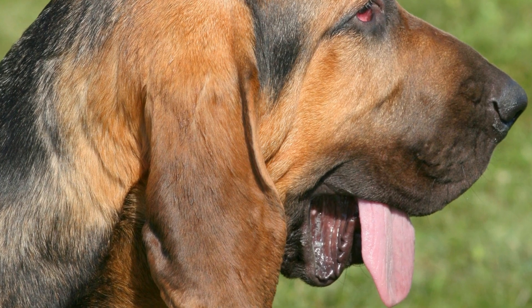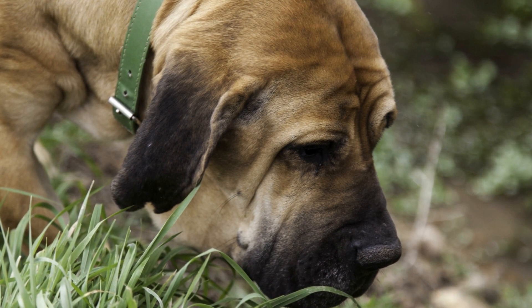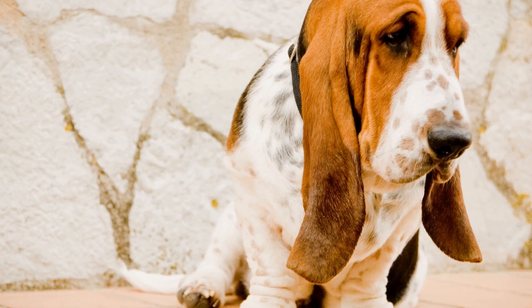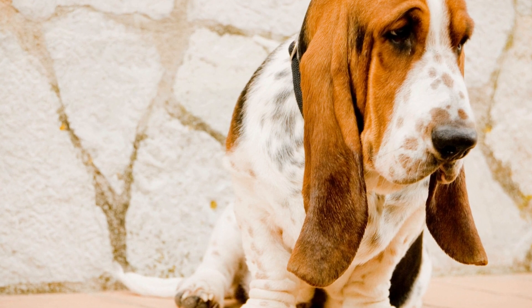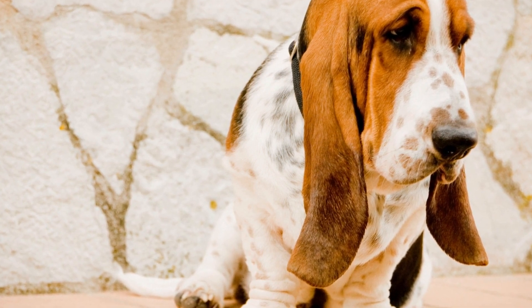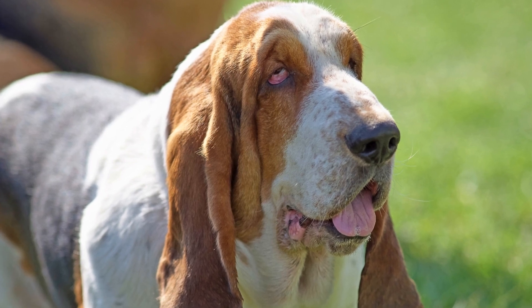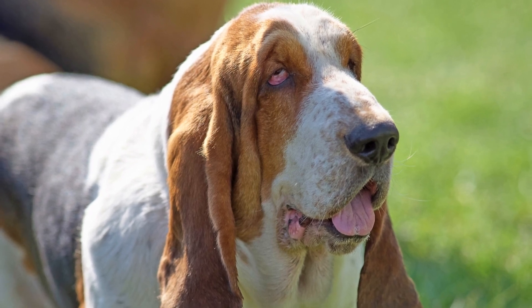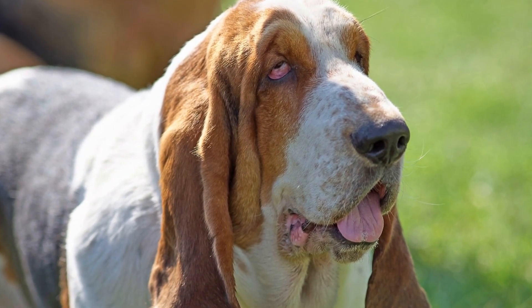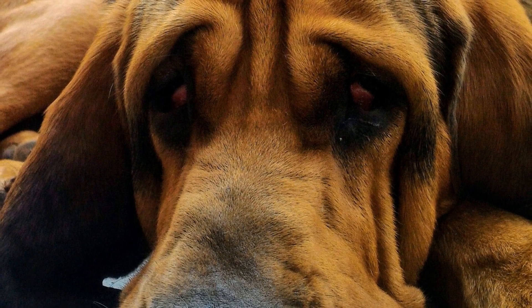How do you socialize an adult bloodhound? Socialization is a crucial aspect of a dog's life regardless of their age or breed. It is especially important for an adult bloodhound, as these gentle giants can be quite independent and reserved. Proper socialization not only helps them become well-rounded and confident adults, but it also ensures they have positive interactions with other animals and humans. In this article, we will explore the steps you can take to socialize an adult bloodhound.